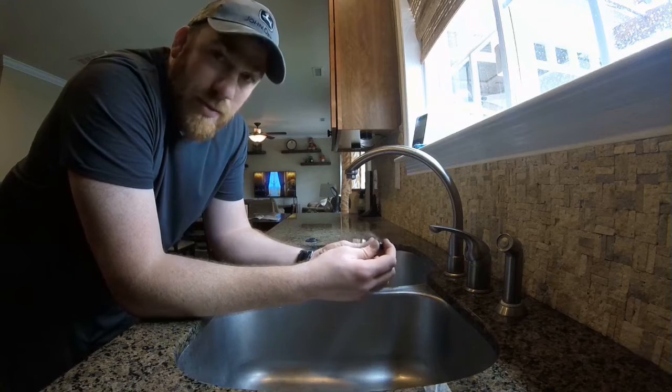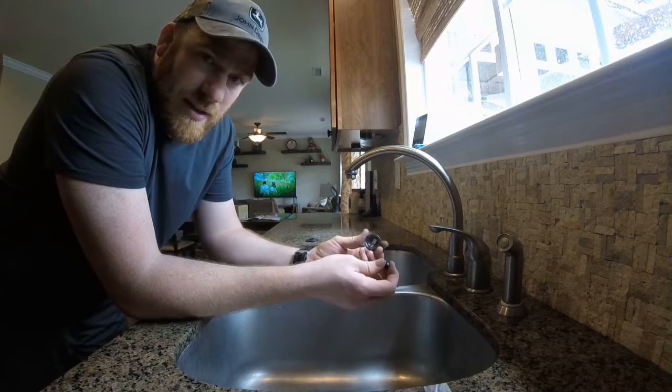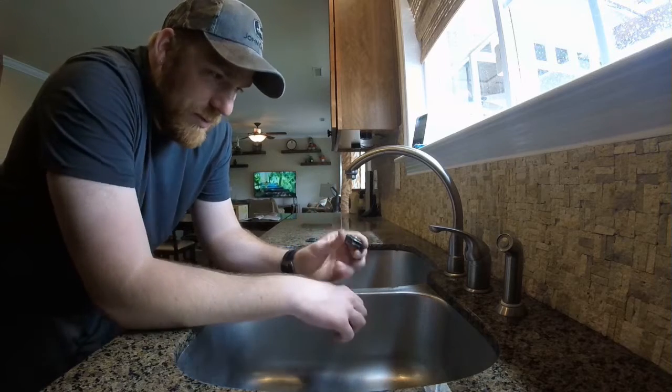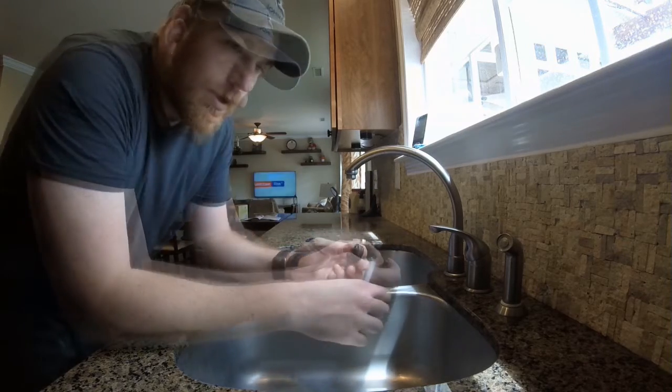This plastic disc was the first thing I saw when I opened up the faucet, and I just said, well, sweet, there it is, I'm done. You're going to get the kit — it comes with all the parts, so go ahead and do a thorough job. Just by replacing that plastic disc, I did fix the leak, and it lasted for about a year. But now I'm having to do it again because I didn't do a complete job the first time.